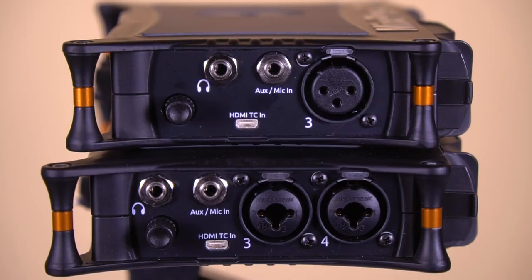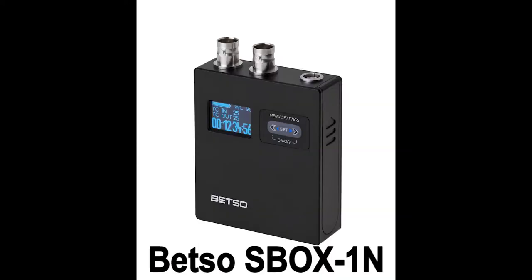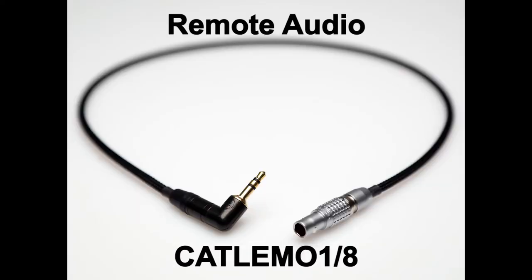You can also send timecode into the MixPre's via the AUX input in advanced mode. You'll need a cable that goes from your timecode source to a stereo mini-male, wired correctly. I'm using a Betzel timecode box with a timecode out via 5-pin Lemo, and a Remote Audio cable that goes from 5-pin Lemo to stereo mini-male — a cable made for this very purpose.